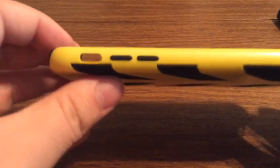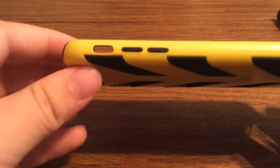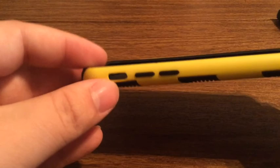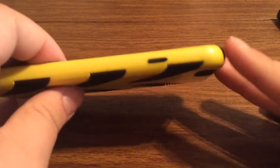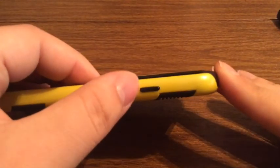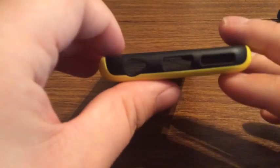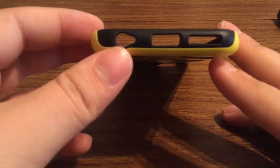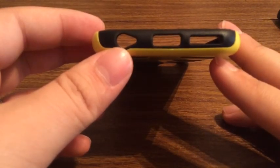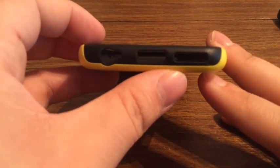Taking a look at the left hand side, you can see your volume buttons are separated and covered. And you have a nice little hole for your silent switch. Taking a look on the right side, your lock button is also covered as well. And then on the bottom, you have three individual cutouts: one for your microphone and the headset jack, your lightning port, and your speaker grill.